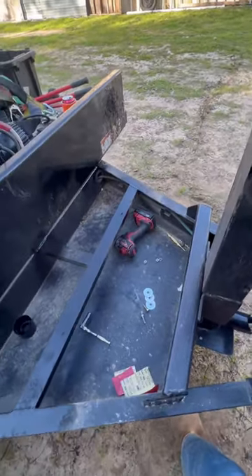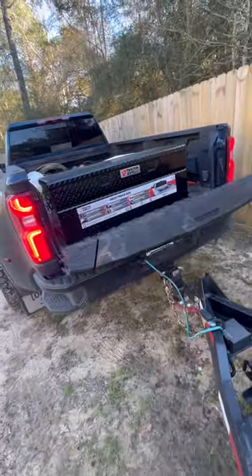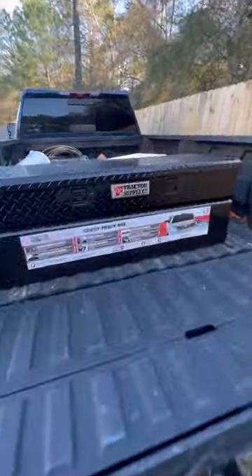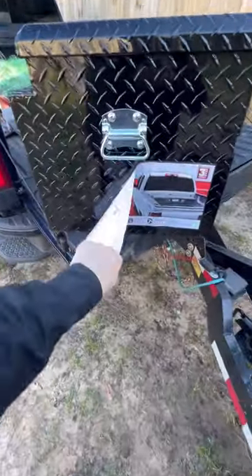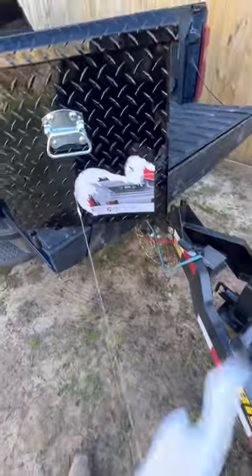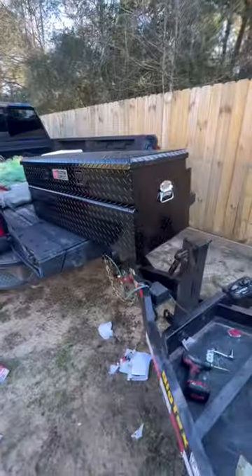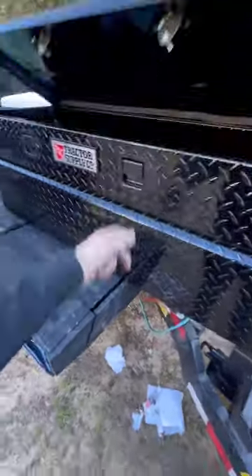Perfect. Alright, we got that all painted up. Now for the reveal — brand new toolbox, only black this time, mainly because that's the only one they had, but it sure is pretty. Why do they make these stickers on here so well? They super glued these things on. Alright, after many hours of hard work, we got all the stickers off and figured out what those little bolts are for right there.